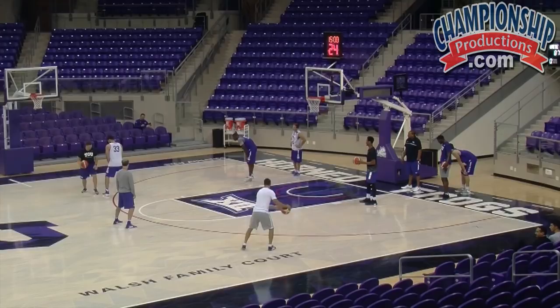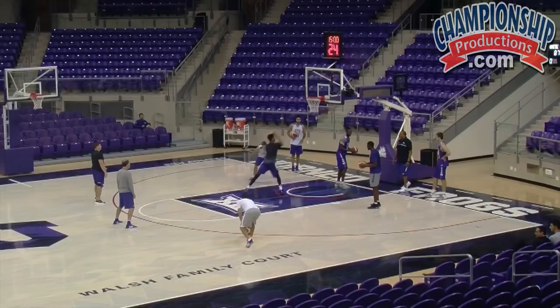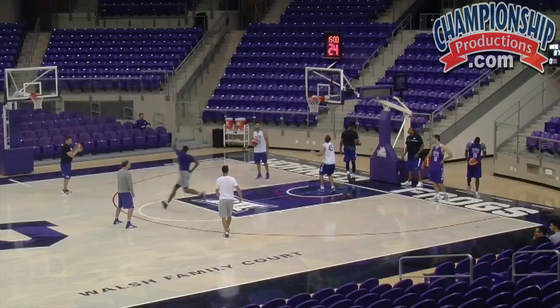Wide. Wide. Good — way to catch it on two. Hands together, JD. Hands together. Catch it on two so you can pivot with either foot. Good. Catch it on two so you've got either foot. Hands together, Clayton.